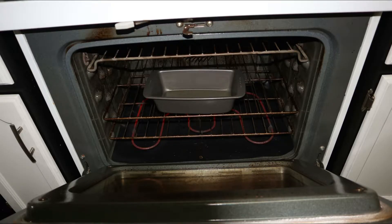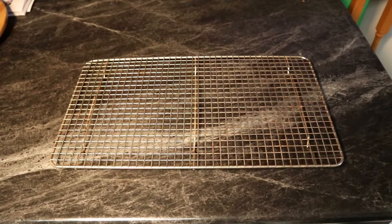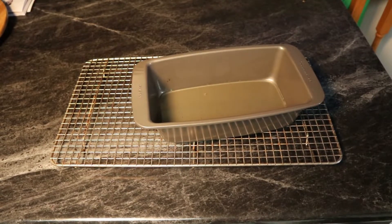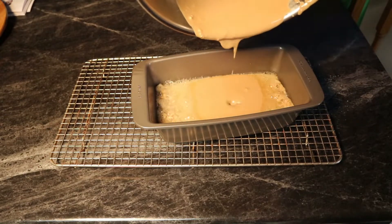And here we are looking at the inside of an oven with the dish in it. We pull that out — first we're going to put down our little air pad here so we don't burn our table — and then we simply throw it down, pour everything in, and throw it back into the oven.